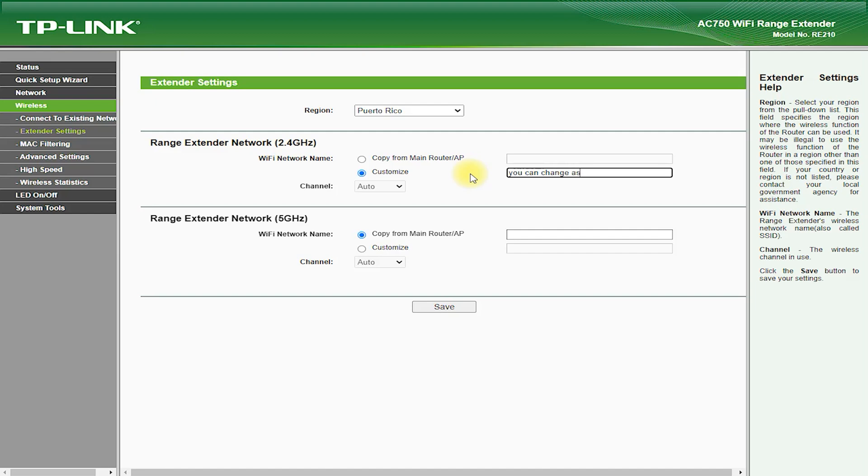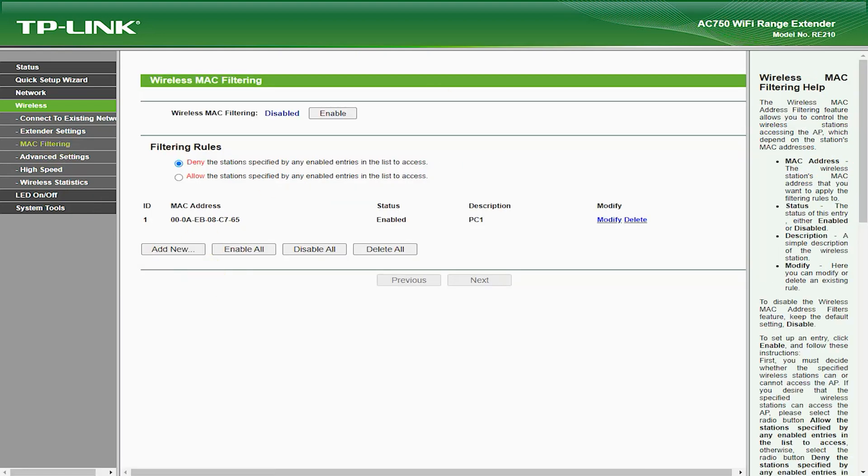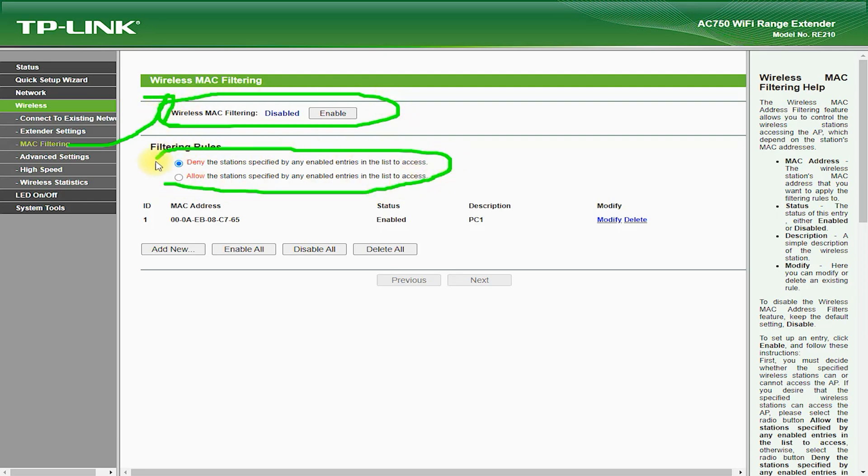Overall, the RE210 AC750 Wi-Fi Range Extender is a cost-effective solution for extending your Wi-Fi network. It is easy to set up, supports high-speed Wi-Fi, and is compatible with a wide range of devices. However, it may not work in all areas of your home or office, and the actual speeds may be lower than advertised. Nonetheless, its advantages make it a good choice for extending Wi-Fi coverage at an affordable price.